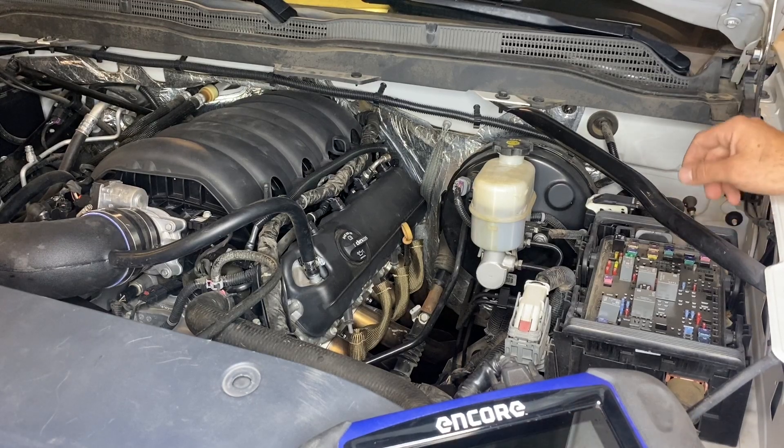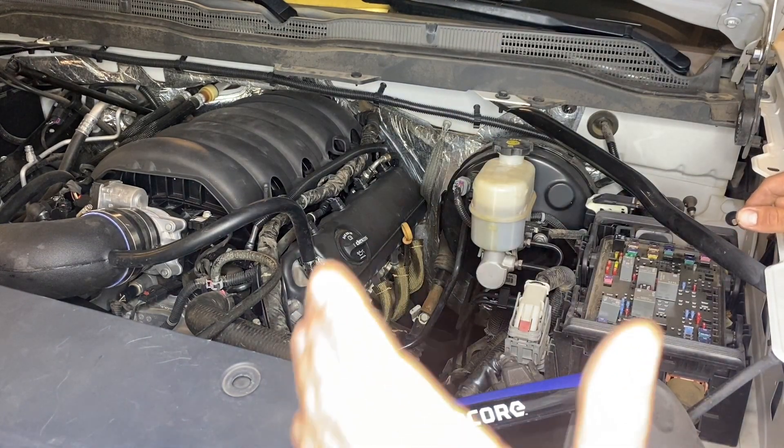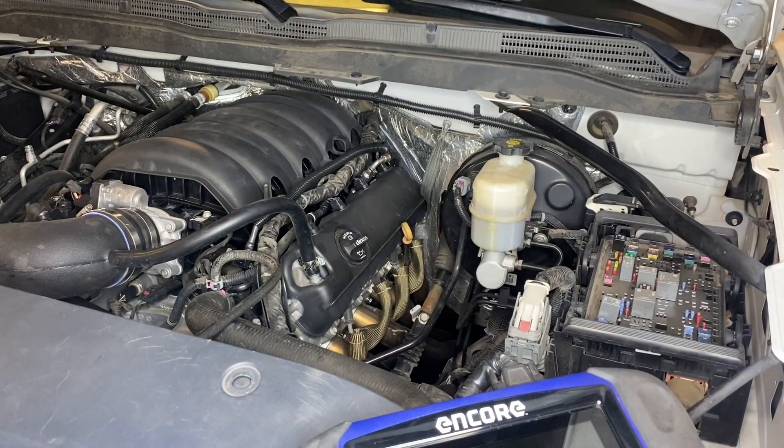Not everybody has a scanner, so I'm going to go ahead and remove the fuse, start the motor, and then take the negative battery terminal cable off. That way nothing happens when we're working on the motor — no one starts the vehicle or anything like that.